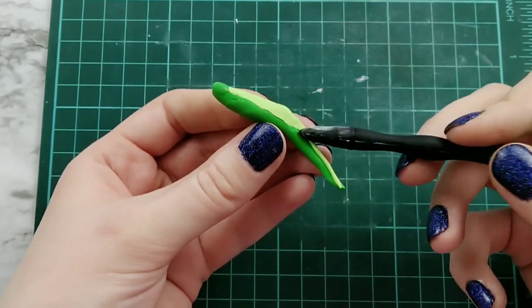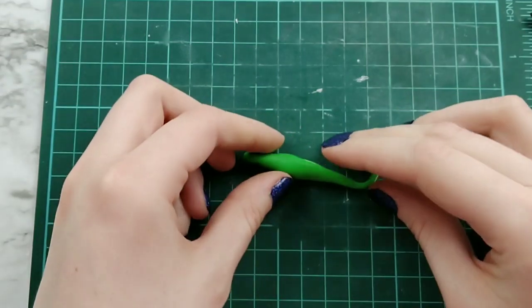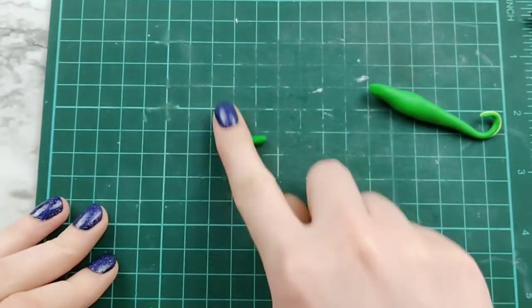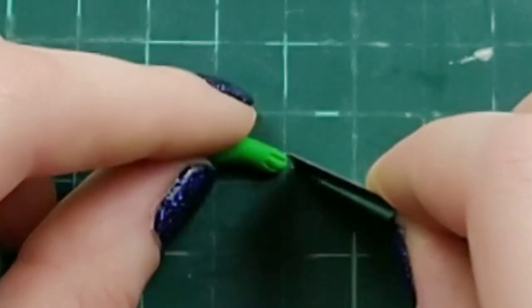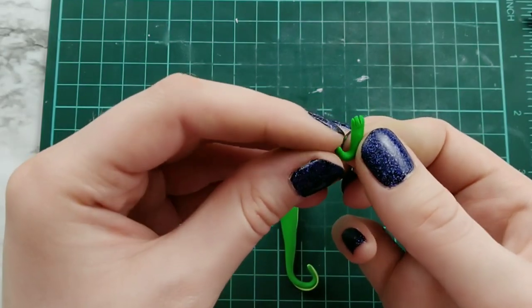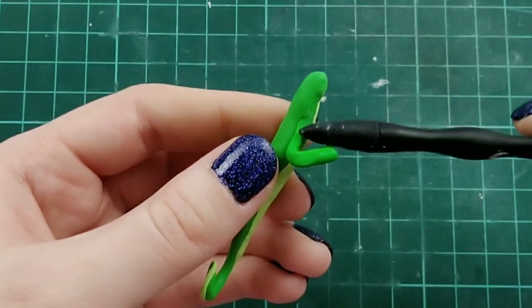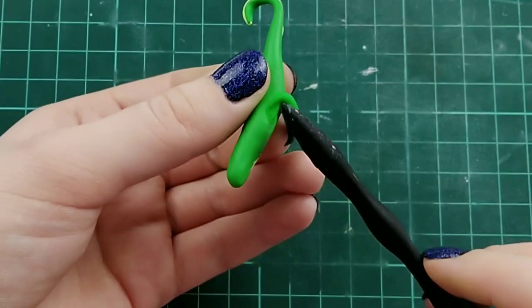I ended up putting it too far up, so I ripped some of that off. Once the tummy is on, we can start doing the legs. I'm taking a small ball, rolling it into a teardrop shape and bending it like a banana, making two cuts on the end for the toes. Once that's done, I bend it even more, attach it to the body, and blend out the edges. I did that for the other side on the front as well.